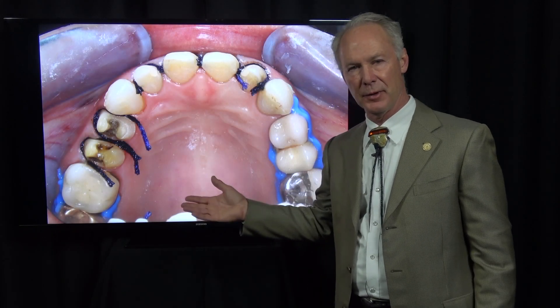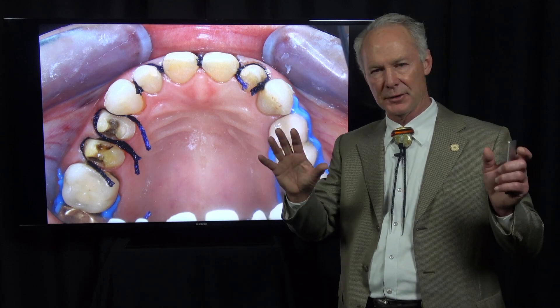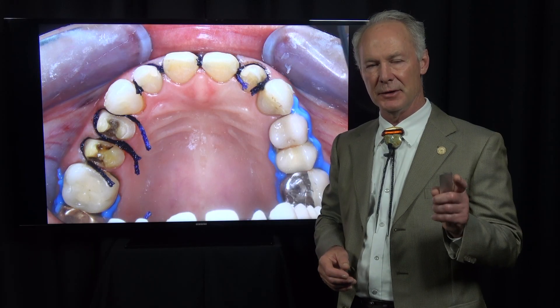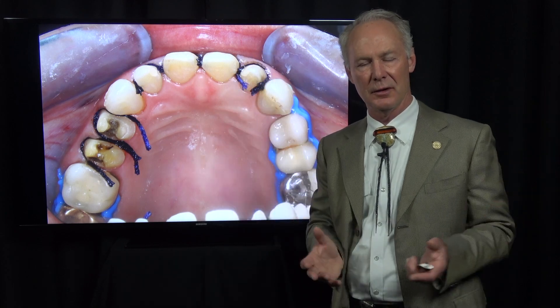This video is about cord placement. The other videos in this sequence cover all parts of the veneer and crown preparation, provisionalization, seating, and more. Hit the blue link in the description below and subscribe to DentistryMasterClasses.com to see the whole comprehensive case, as well as lots of other cases and all the Dental Minute videos.